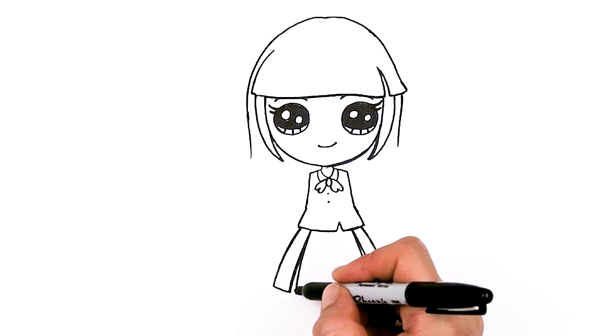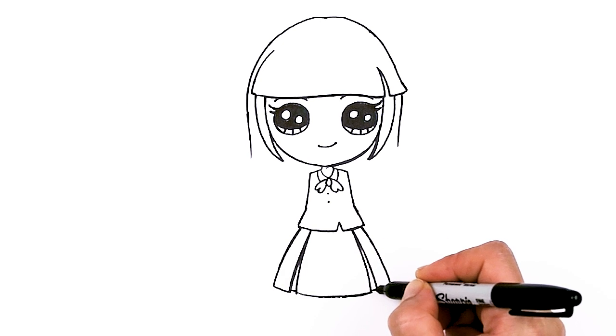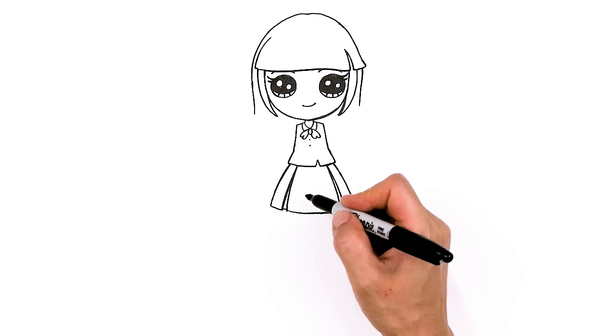Now that we have that, we can go back in and we're just going to draw a little line right here, just a little bit higher, slightly higher to create her skirt. Then from there let's draw her legs.